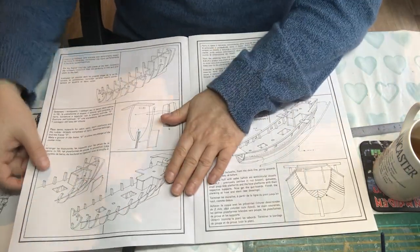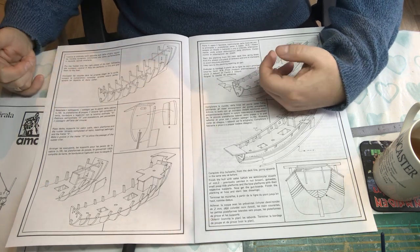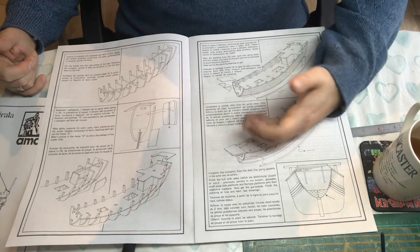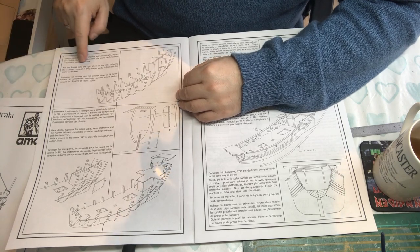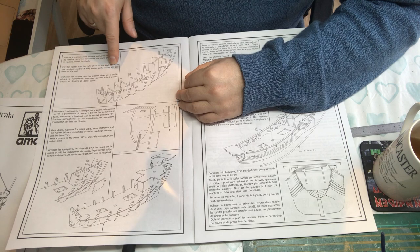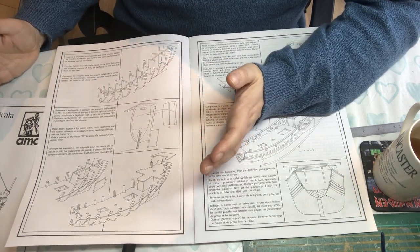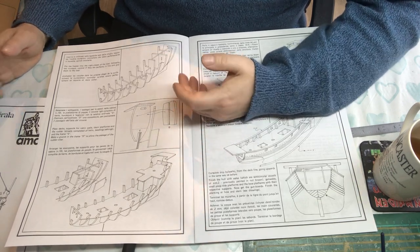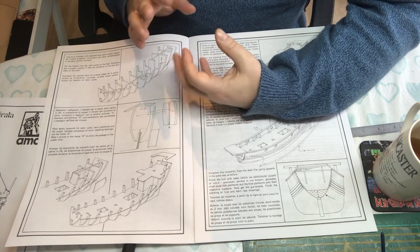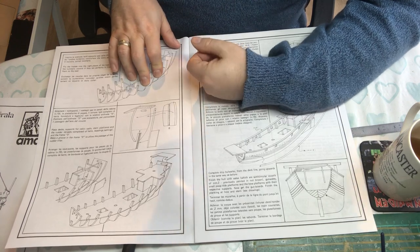Opening the booklet you get a nice big clear picture of each step with a little description. These can be a little bit hit and miss. For example: 'Fix the frames into the right places of the keel following the numbers, control if they are perfect in line and glue them to the keel.' The English isn't the best, and some people wouldn't know what a keel is, so you probably need a little bit of experience - two or three kits in maybe.